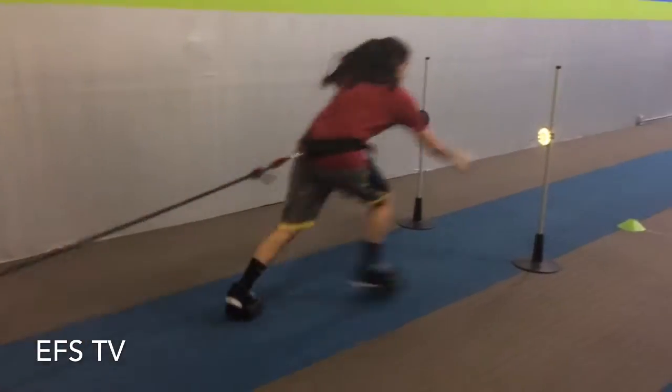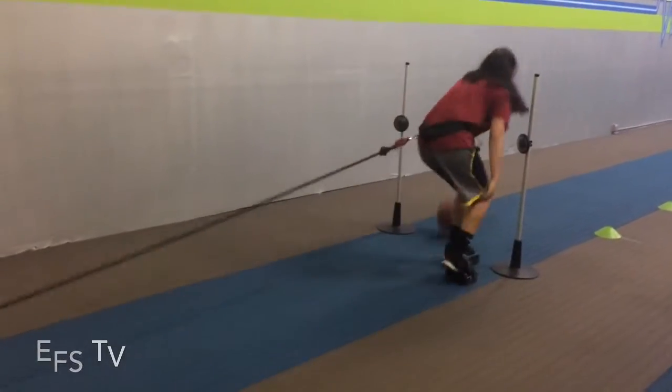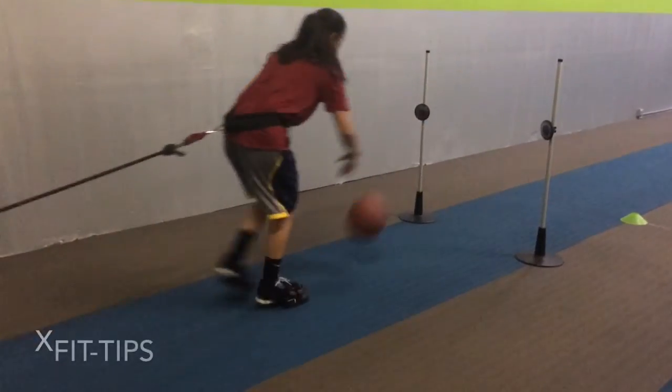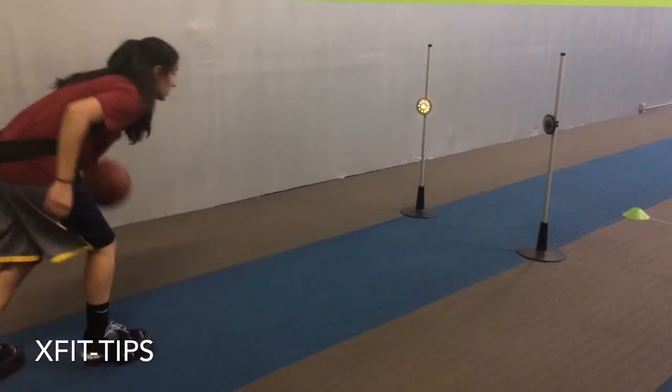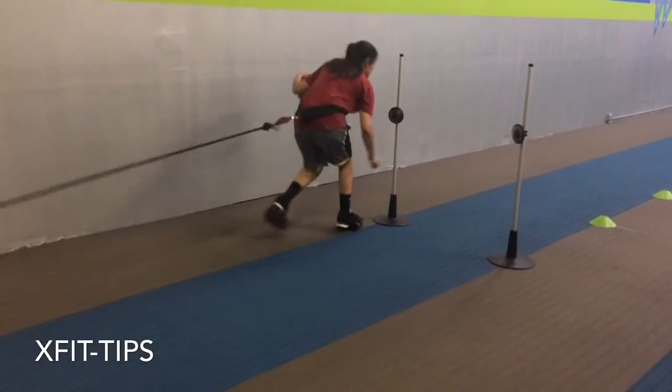We have also applied an external stimulus in the form of a reaction light. This triggers her to accelerate forward, and we're able to read the data and observe how her body's bio-energetic systems respond to the training.